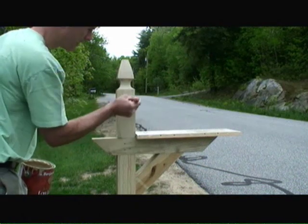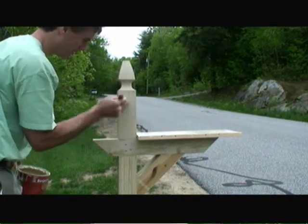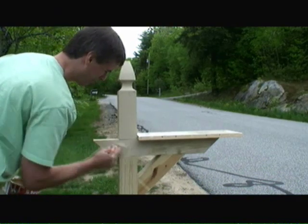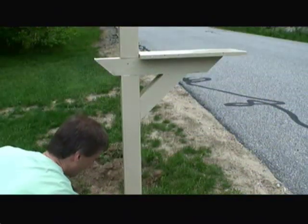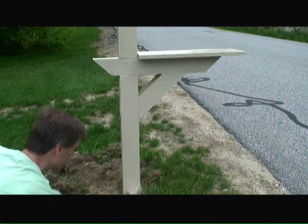Next, to dress up the post, I'm going to pre-paint it prior to mounting the mailbox itself. We'll just let this dry and then come back and finally mount the mailbox itself onto the post.